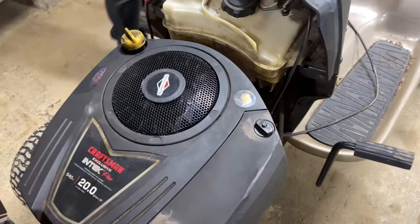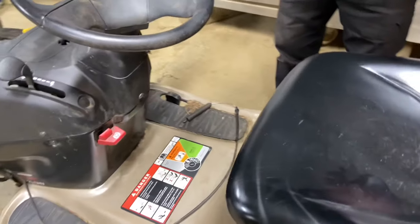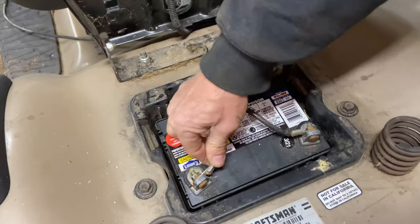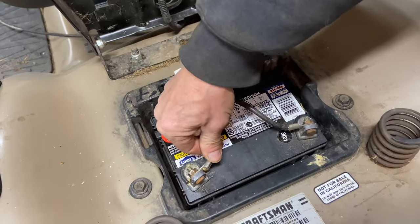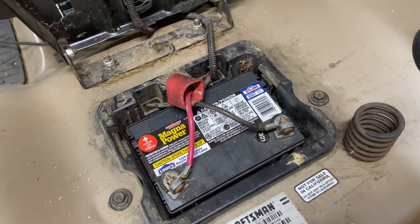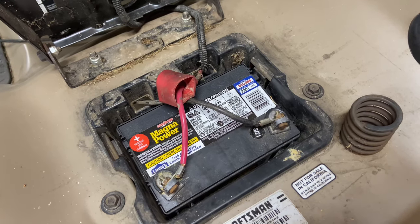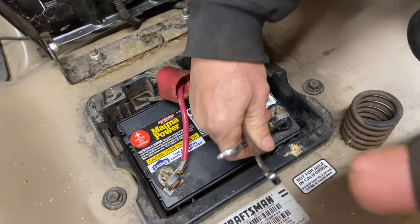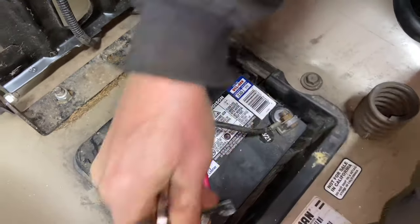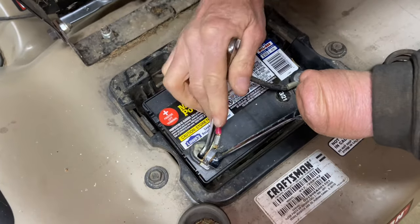Next thing I want to do is check our battery. One thing you want to do is check your terminals for tightness — make sure they're tight and clean. That's a little bit on the loose side, and this one's a little bit loose here too. So we're going to go ahead and tighten them up with a 7/16 wrench. Most of these are 7/16; some can be metric or three-eighths. They don't look corroded, but they're definitely a little loose.